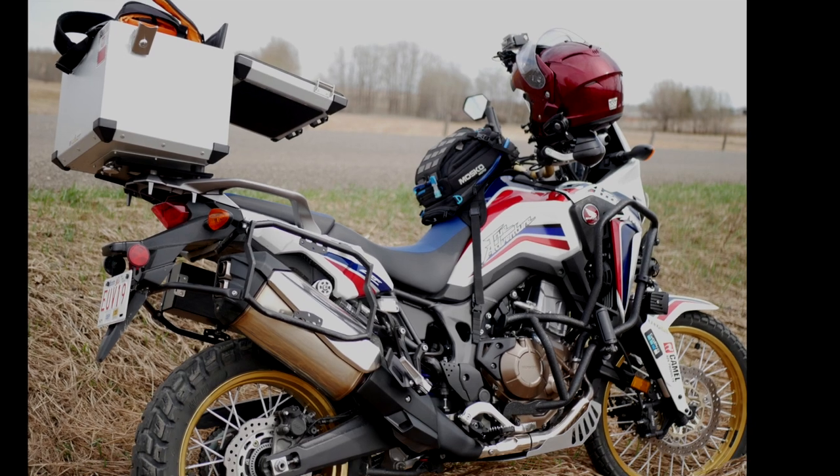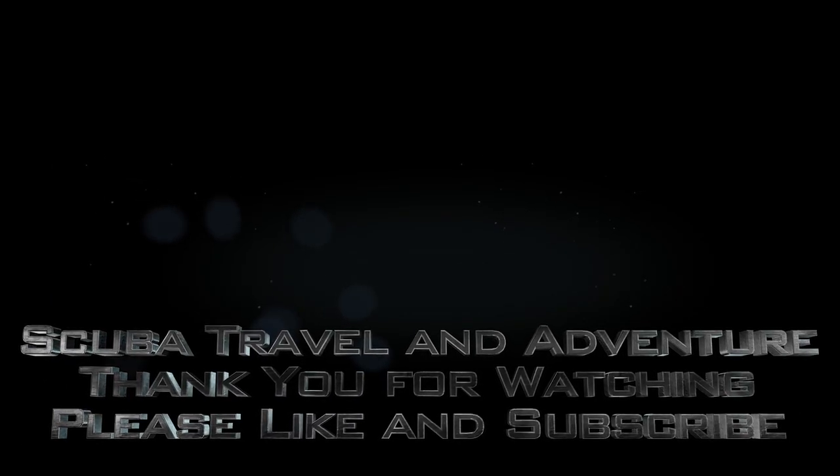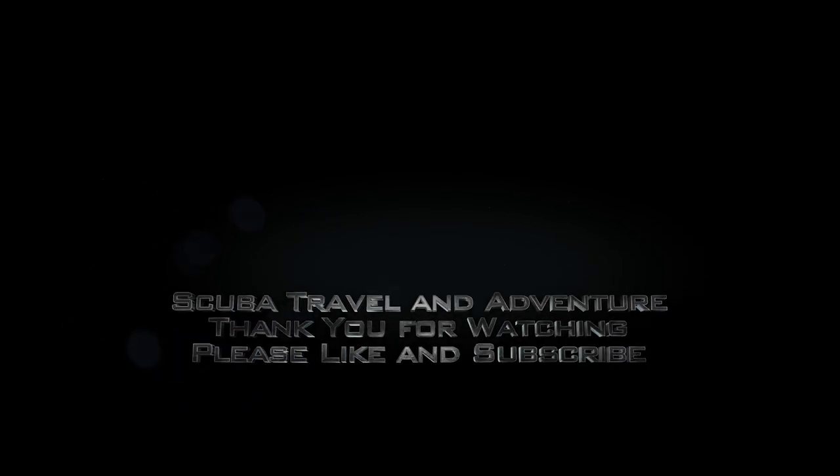Thank you for watching this video. If you enjoy the content please make sure to hit the like button, comment below, and subscribe if you want to stay updated when I release future videos. Until next time.